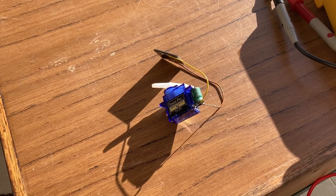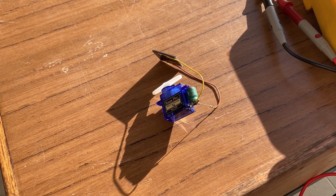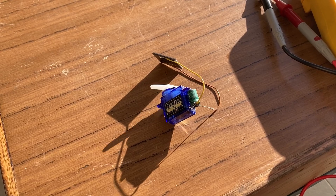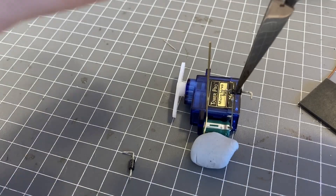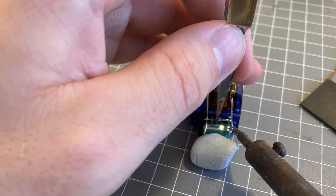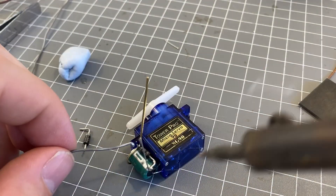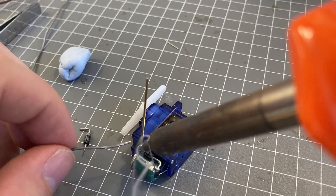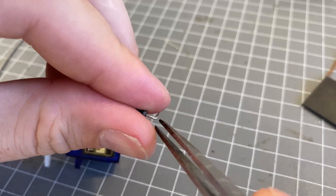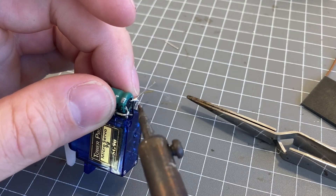Once I had it sealed up, I tested the solar engine with a single solar cell and it worked perfectly. I added two diodes that would help prevent reverse current going through the solar cells. Since this will have two solar cells — one on either side — one would often end up with much lower voltage, which could back-feed through it and waste power. This little diode bridge prevents that.